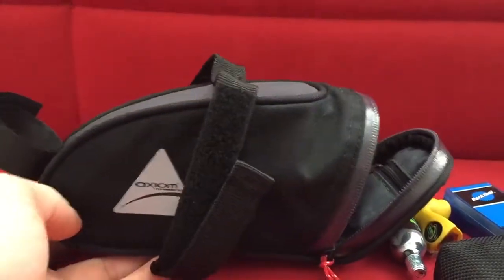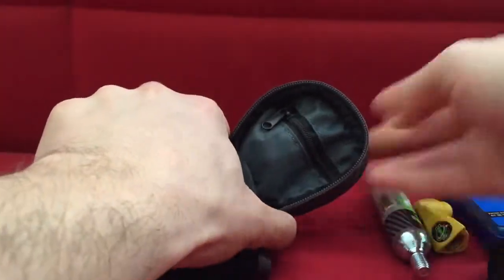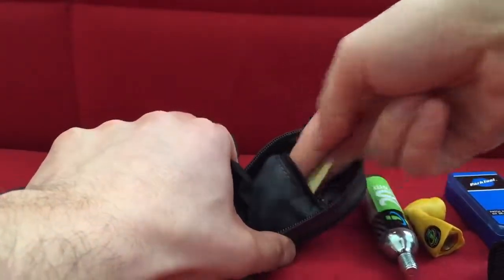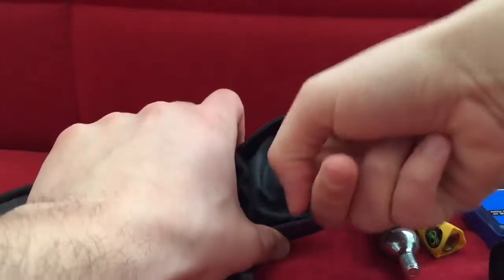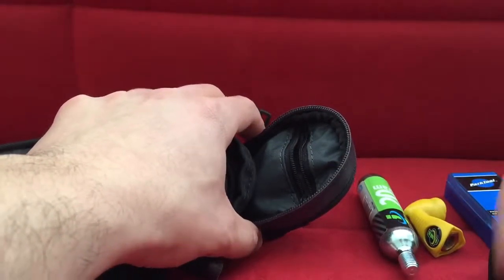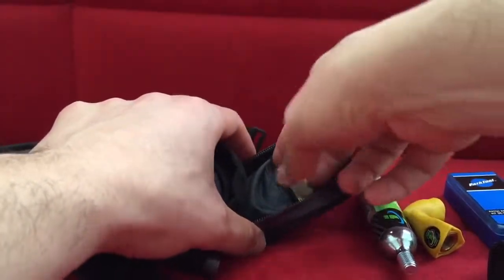There's also a zipper pocket here. In it I keep batteries for my tail light, a manual on how to use the CO2 cartridge, and it could probably hold a couple of Advil or a few other small items.